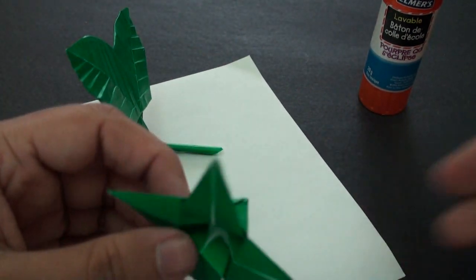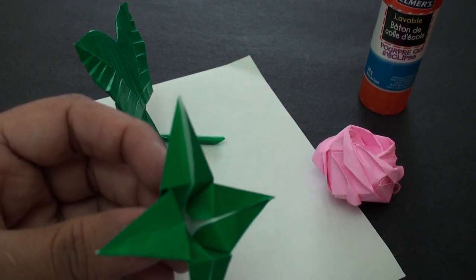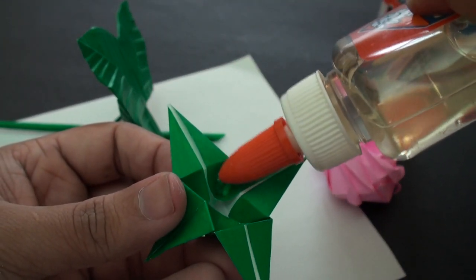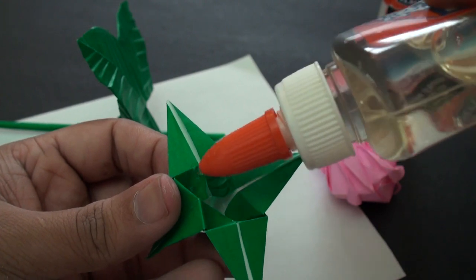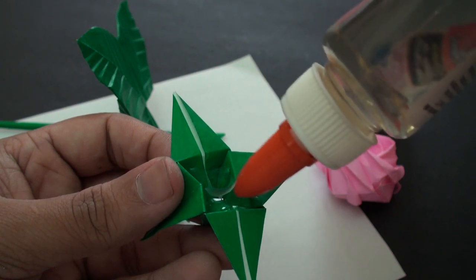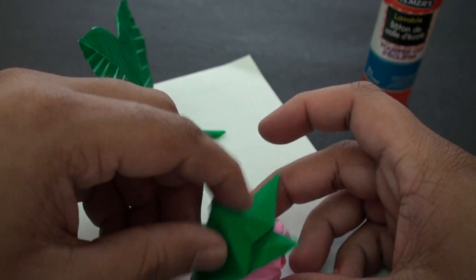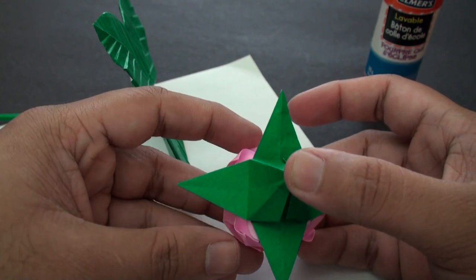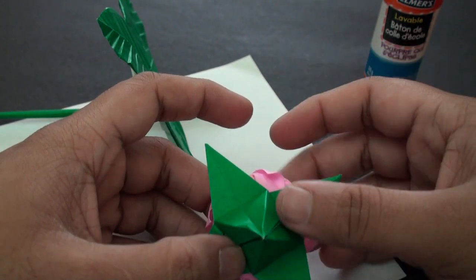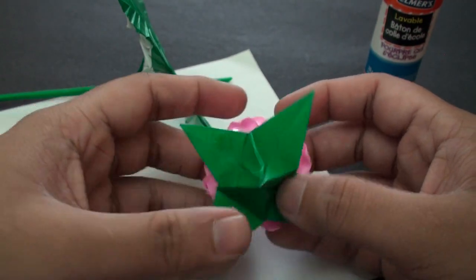Now we're going to take the calyx here. Before you attach it to the stem, you want to take some liquid glue and pour a bit in there. What I like to do is pour it into each of the corners — put in a good amount. Then place the rose on top and turn it upside down. You'll want this to sit for a while and allow the glue to dry. Once it's dried, we can cut off a bit of the base and then insert the stem inside, and we should then have our finished model. I'm going to wait for this to dry and I'll be right back.